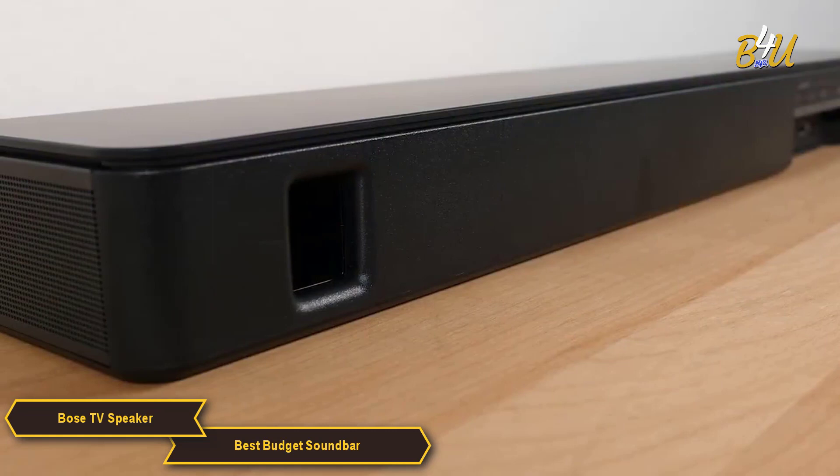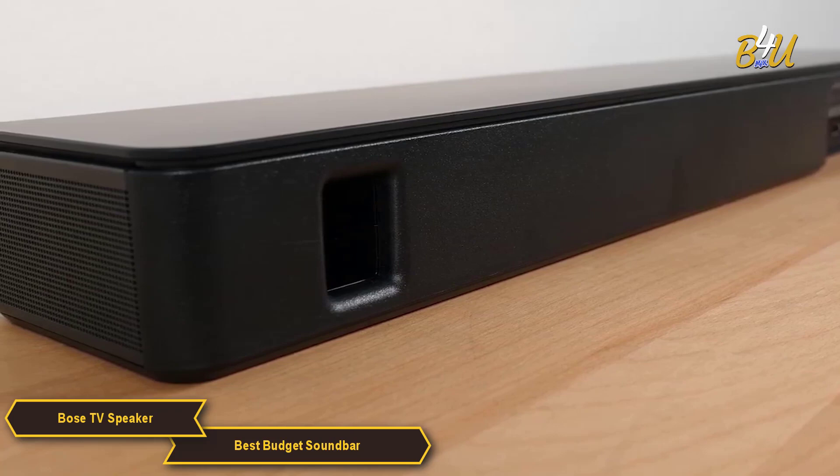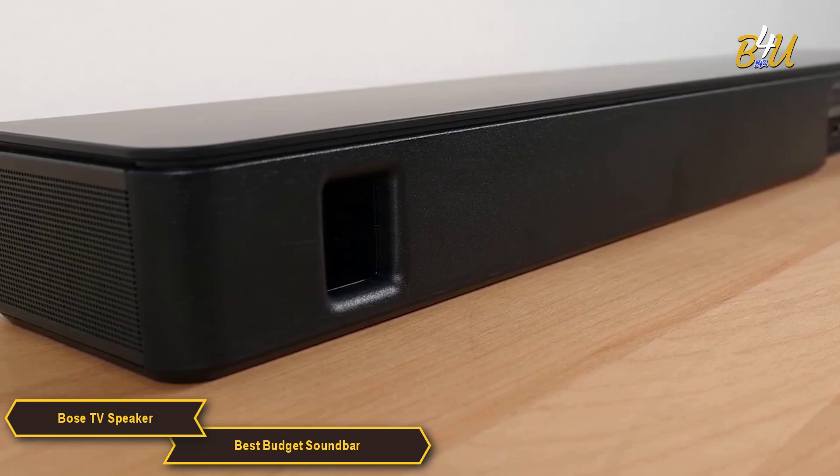Overall, the Bose TV Speaker is very impressive. It's compact, easy to use, delivers great sound quality, and has some terrific special features. It's perfect for those who are looking for an affordable soundbar that doesn't sacrifice on sound quality.